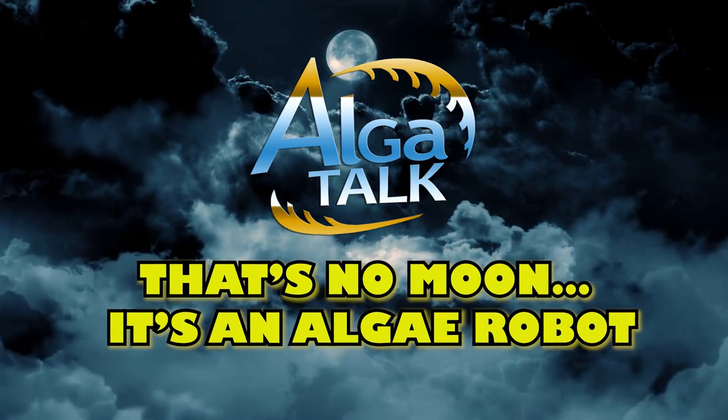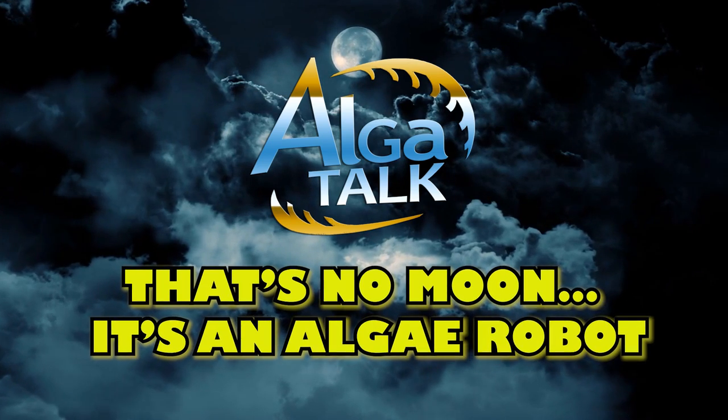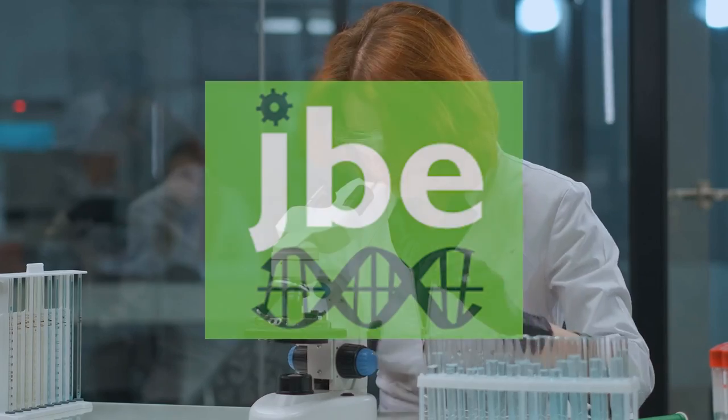That's no moon — it is an algae robot. An article from hackaday.com by Al Williams. This January 2022, a research study was published in the Journal of Biological Engineering, which was led by Neil Phillips.